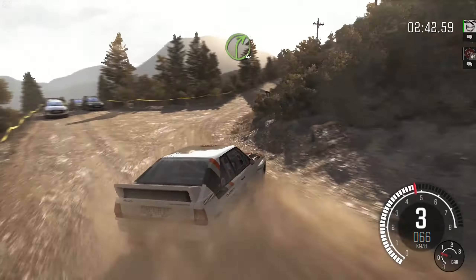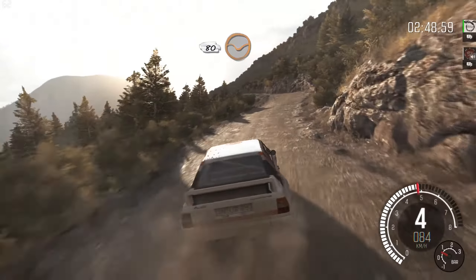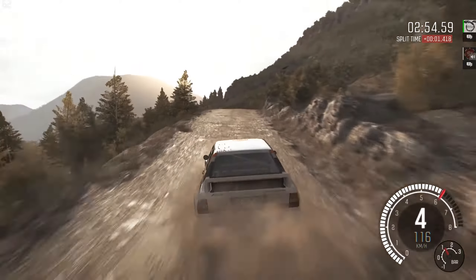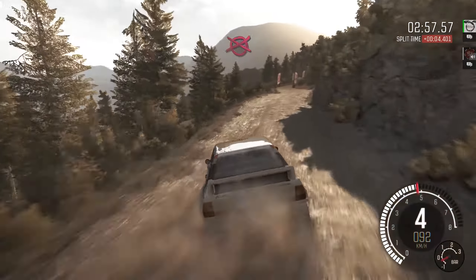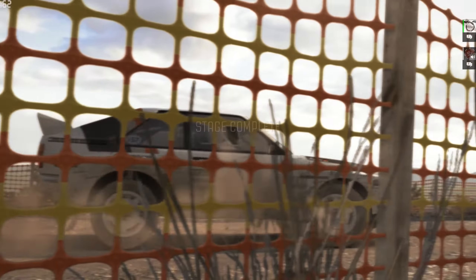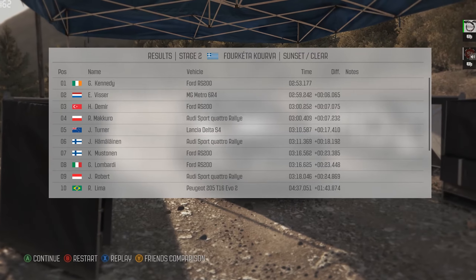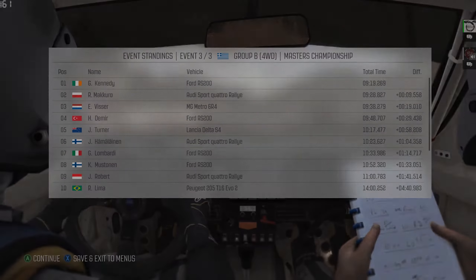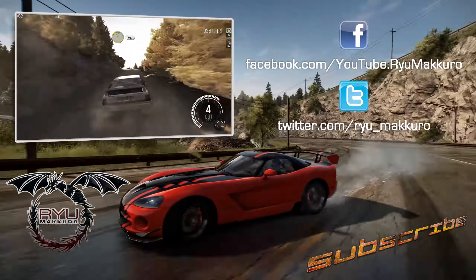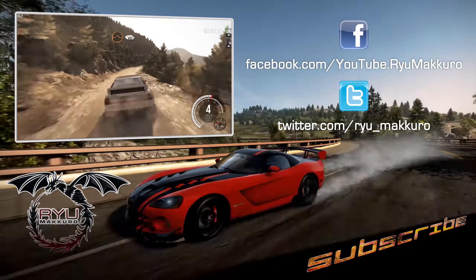Into left 5, and left 6. 60, keep left over crest. 80, through dip. Keep right over crest, into left 5, don't cut. 80, to finish.